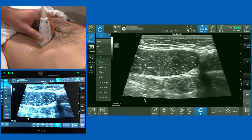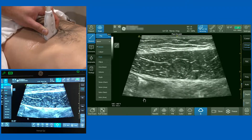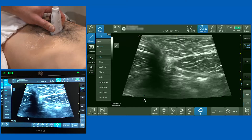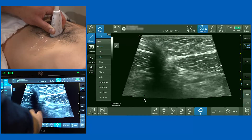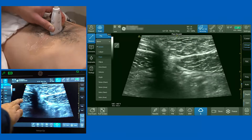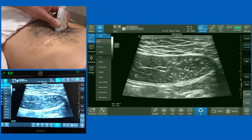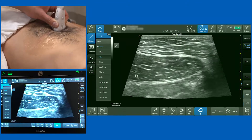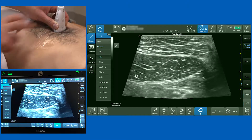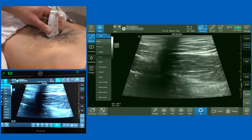To orientate ourselves further, I'm going to slide the probe towards the midline. Scanning the rectus abdominis in cross-section, we reach a point where it's deficient — that's the linea alba, the midline. As we scan to the lateral side we're now on the rectus abdominis on the contralateral side. When performing a rectus sheath block you need to inject local anaesthetic on both sides, because there is bilateral innervation of the midline.